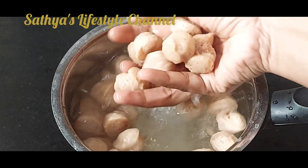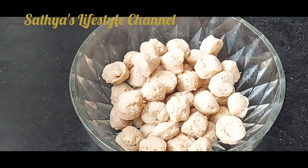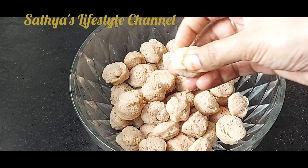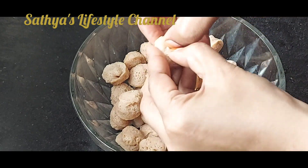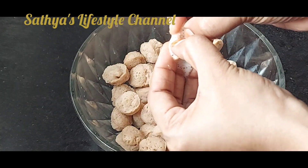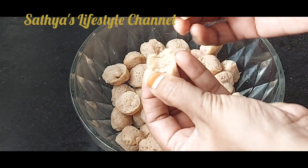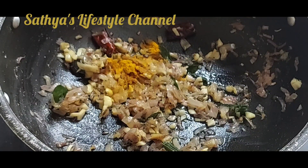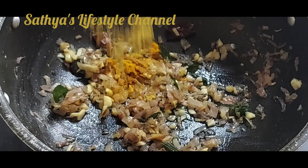We should take it as it is strong. Add 1 tsp of spices.